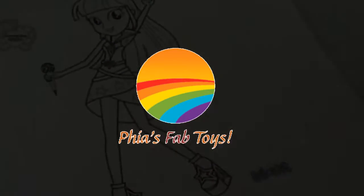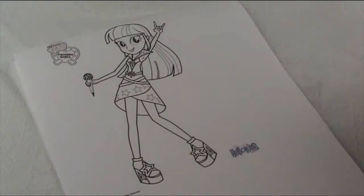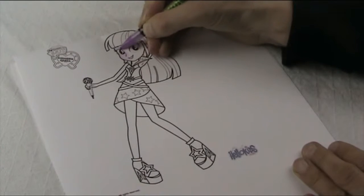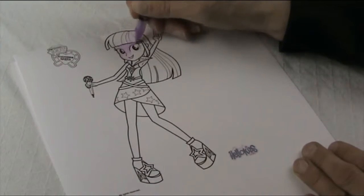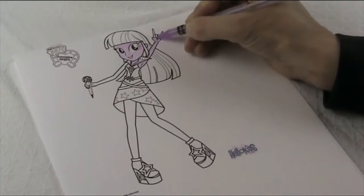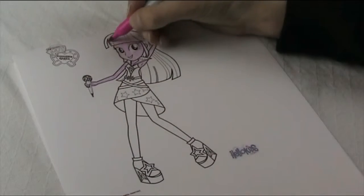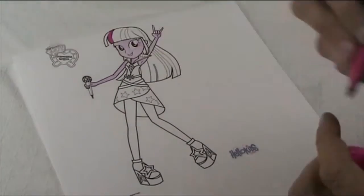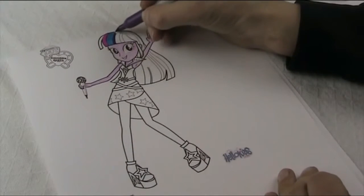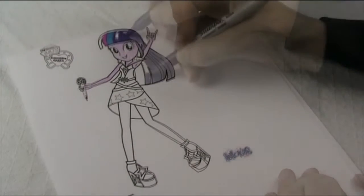Hello everyone, welcome to Fee's Fab Crafts. Today we're going to colour in Twilight Sparkle Equestria Girl. She has beautiful purple hair and she's also the lead singer of the Rainbooms.